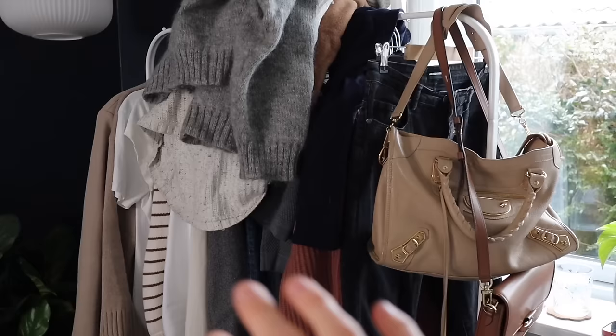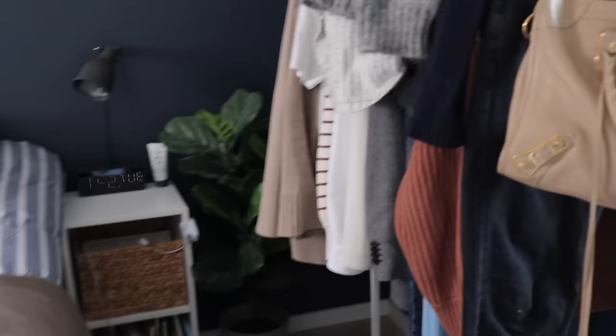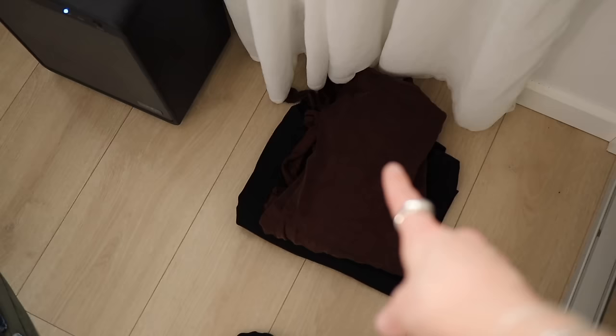The current situation is that I've emptied the majority of my wardrobe and I've started creating the different piles. I'm just going to walk you through it now. This is my rail of wardrobe favorites — this is what I love wearing and what I wear the most. I'm just going to go get my coats and shoes from the entrance hall as well, just so that I can see everything.